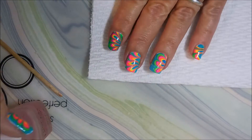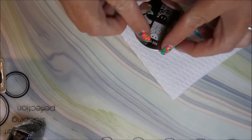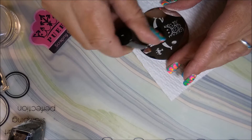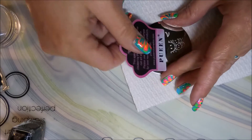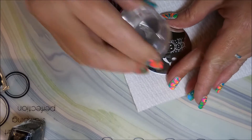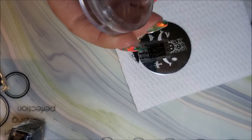This would be hippy-trippy enough, but I can't leave it alone — I've got to do some stamping. I'm using this Bundle Monster plate number 304 and I'm going to use the happy smiley faces. I've got my point scraper and my Bundle Monster monocle stamper. Today I'm just stamping with black and white polishes from Born Pretty, and I'm just popping those little smiley faces on.